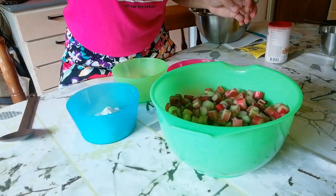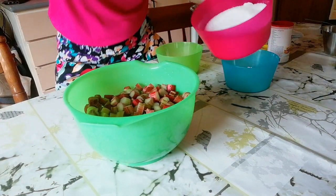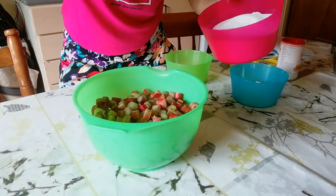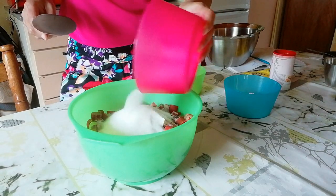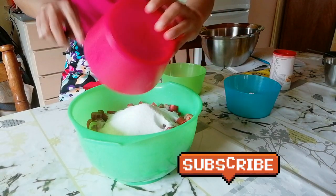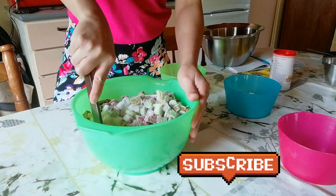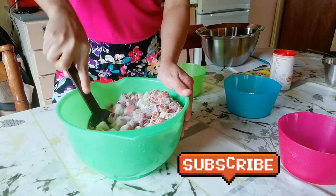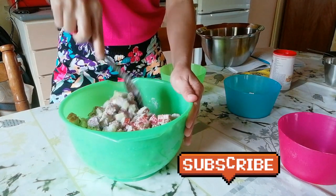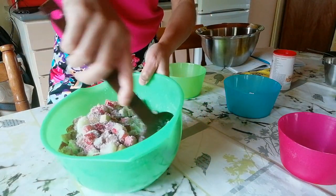Let's begin. Here is the rhubarb and I will mix in the sugar. This needs a lot of sugar because rhubarb is a little sour, so it needs to have a lot of sugar in it. You just mix them well — you can see it's a lot of sugar in it because it really needs a lot of sugar.